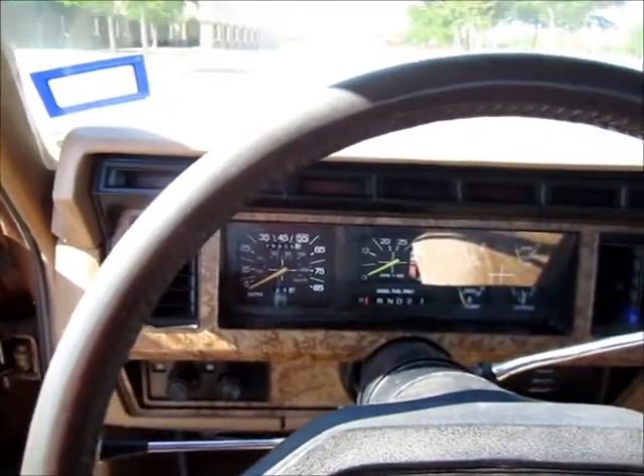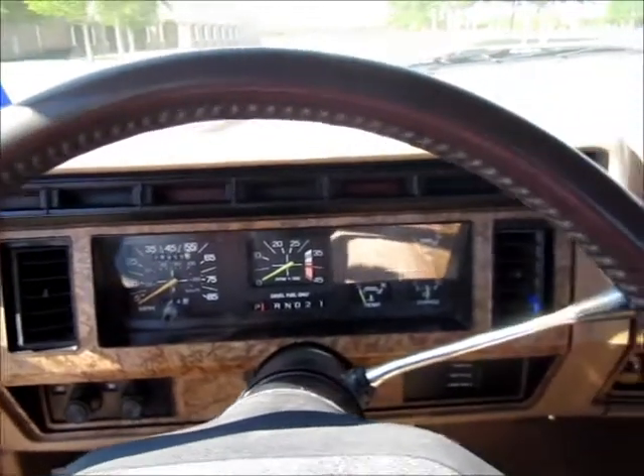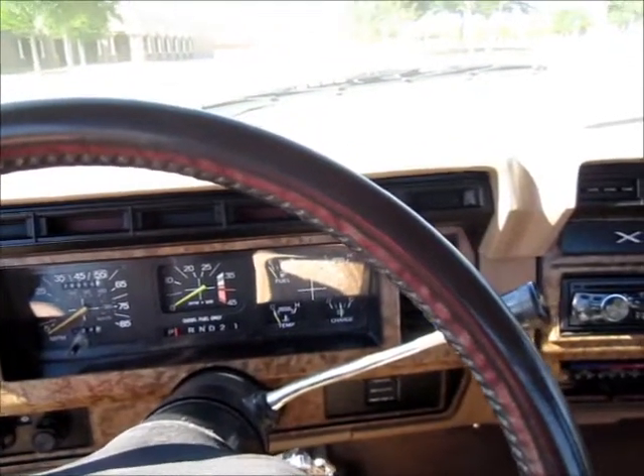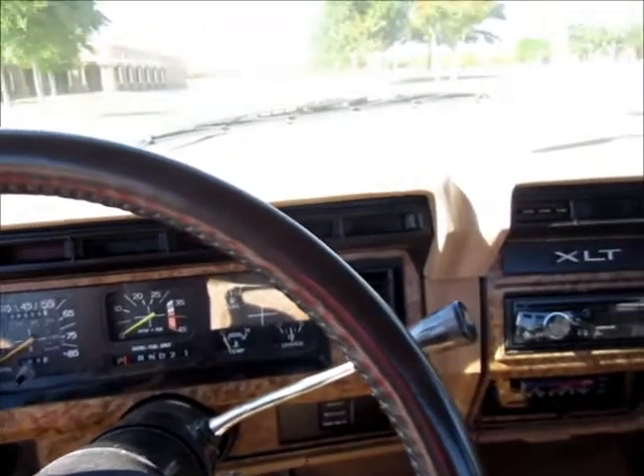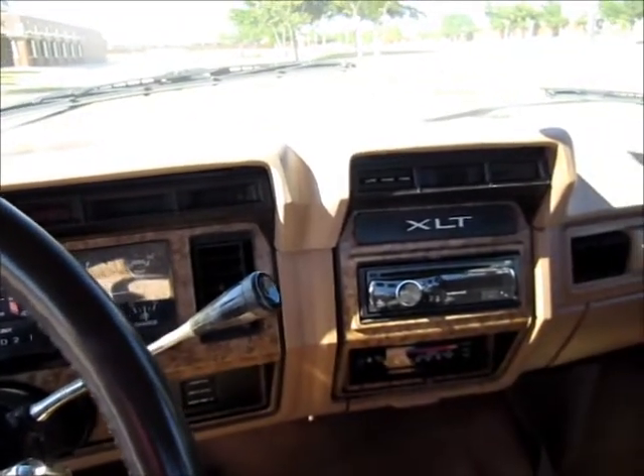As I said, the truck has 227,000 miles on it. I think it's the third motor. The first two were replaced under warranty back with the first owner.